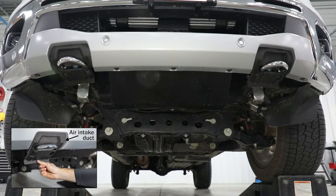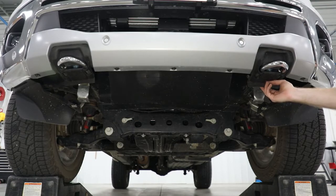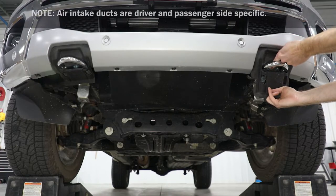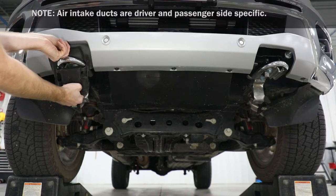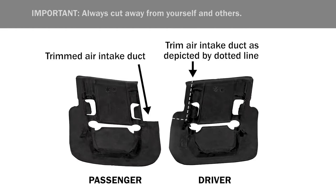At one side, make note of how the air intake duct attaches to the tow hook. Remove the air intake duct by pulling down on the back and pulling forward. Repeat to remove the air intake duct on the opposite side. Next, using a utility knife, trim the air intake ducts to allow for clearance of the front mount.